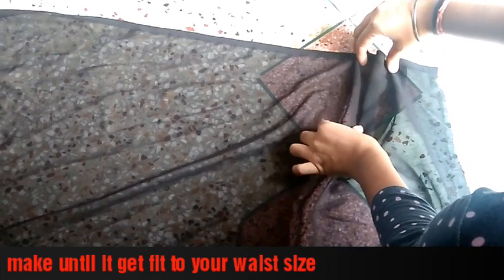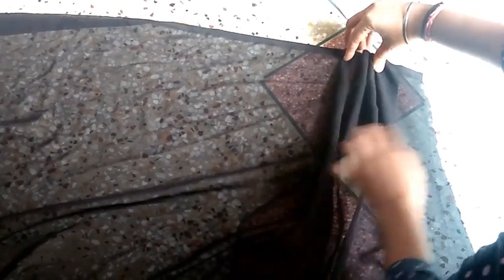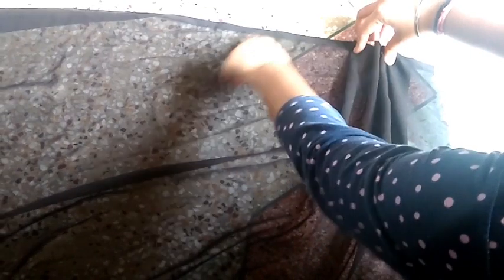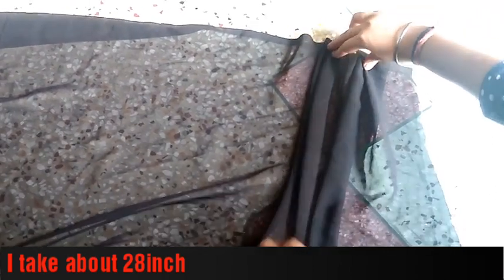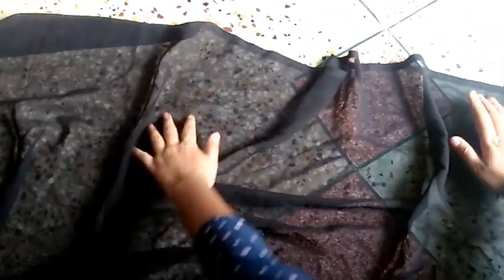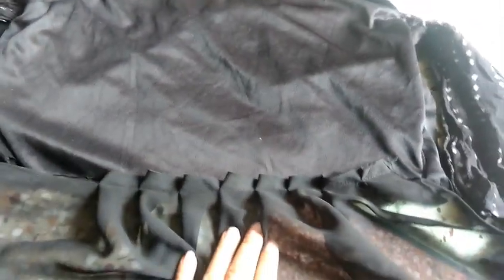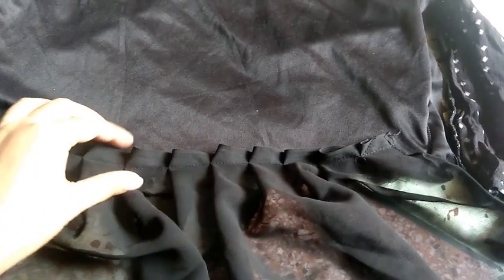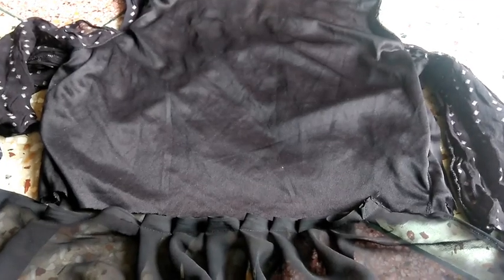Now put the chunni on the front — the heavier side goes on the front and the lighter part at the back. Mark the chunni on the front and stitch it on top. You can see I have stitched it properly. There is a lot on the front look and on the back as well — this is my back look.